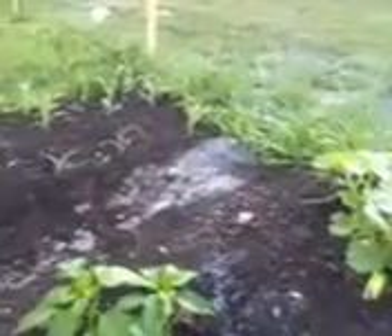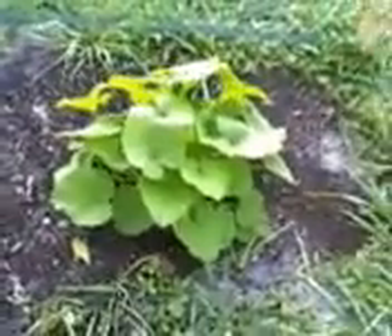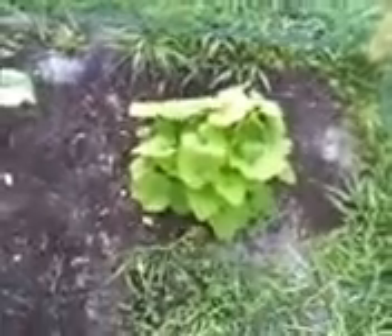Moving along here, cantaloupes doing nicely. And first time ever acorn squash. These are great on the holidays — you can just bake them with some cinnamon and all that, some brown sugar, butter. It's a lot of fun.